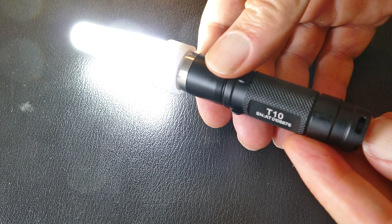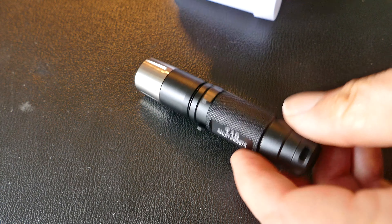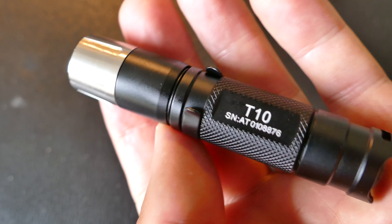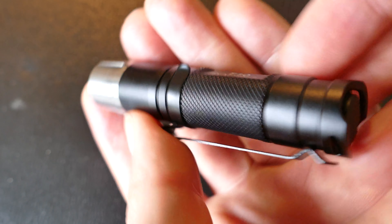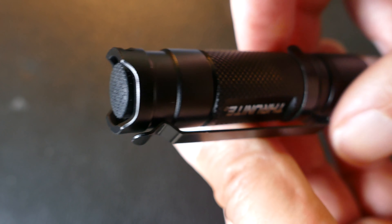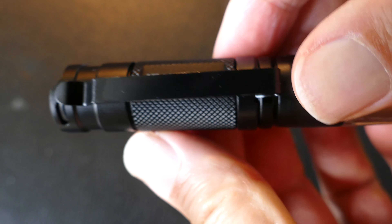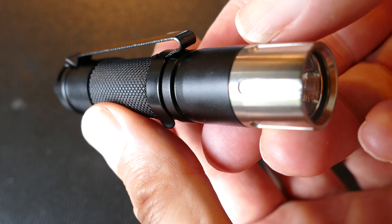You can see the diffuser, which is great to have if you have to direct traffic at an event or something like that, or just use it as a soft room light. Those diffusers come in handy. And in my 5.11 cargo pants that have a pocket for a flashlight, both the diffuser and the light will fit in that pocket, which is nice. You can always have that diffuser with you if you choose to EDC this light.